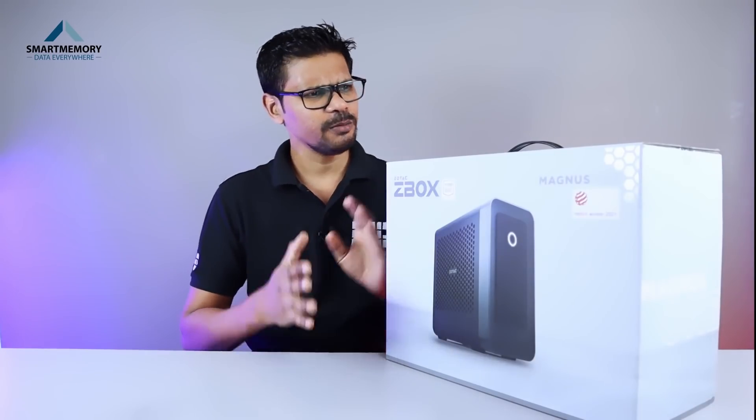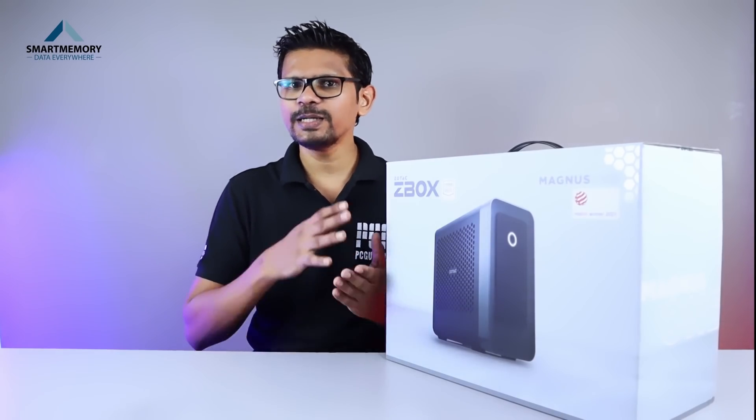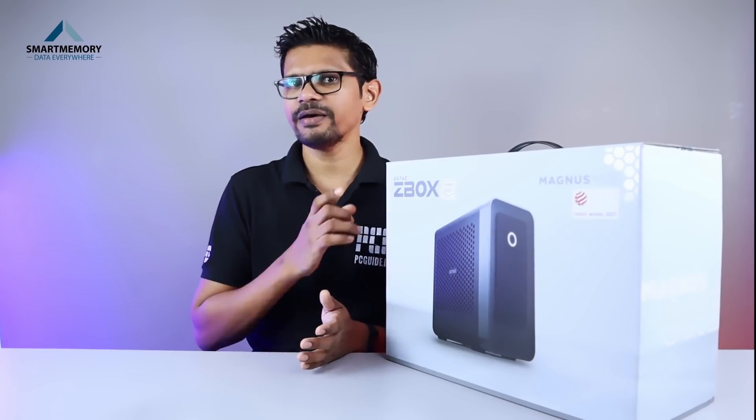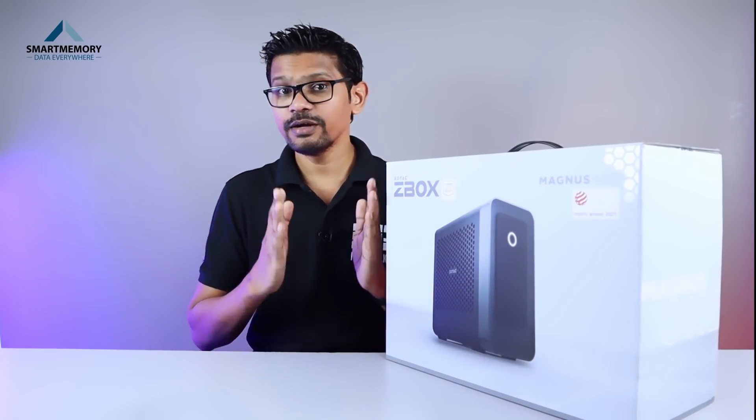Let's talk about this. We have to use the components of a desktop PC. This is a form factor.